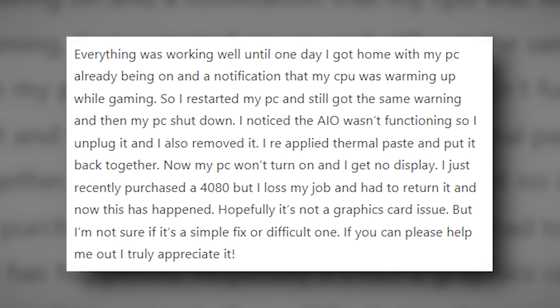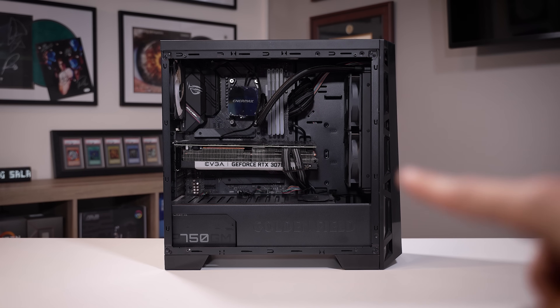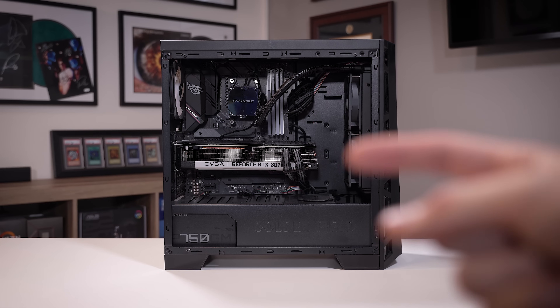I just recently purchased a 4080 but I lost my job and had to return it, and now this has happened. Hopefully it's not a graphics card issue, but I'm not sure if it's a simple fix or a difficult one. If you could please help me out I'd truly appreciate it. This here is that viewer's broken gaming PC, and I'm hoping it's not the graphics card either, because that's a 3070 Ti.